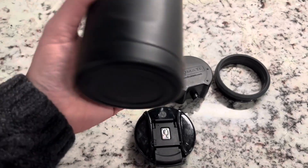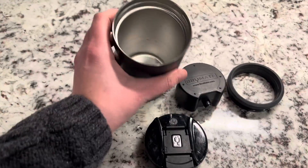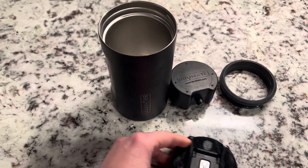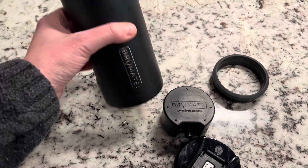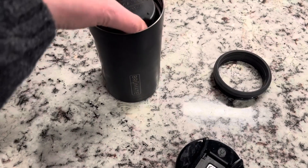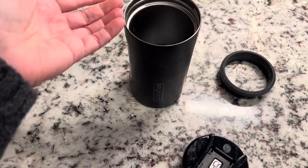As you can see, this is the container, and it'll hold larger cans and smaller, soda-can sizes. If you have a taller one that's a soda-can size, you can literally just drop this into the bottom.